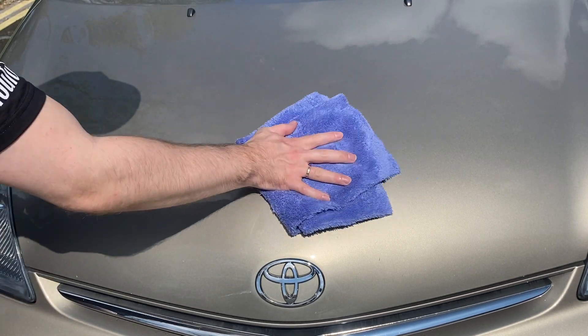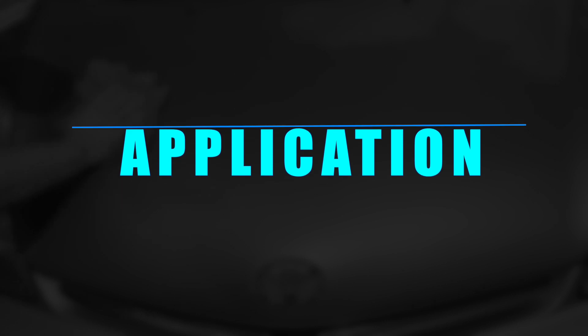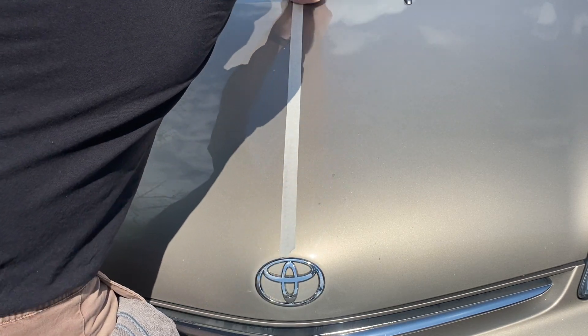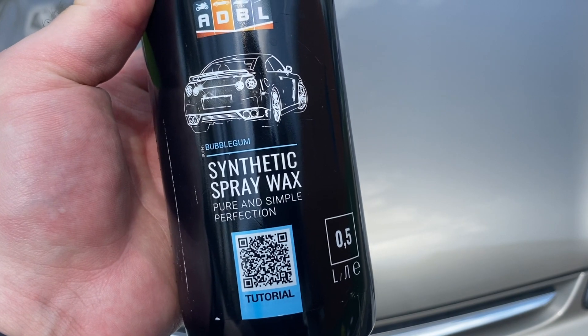The sun was pretty strong this day and didn't help much to ease the application of either product. Avoiding direct sunlight is the best choice. However, I had to deal with it and I just wanted to let you know because it really affected the user experience in a certain way.